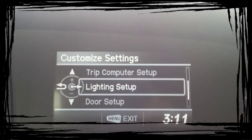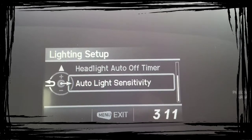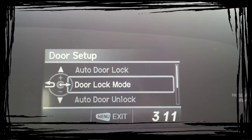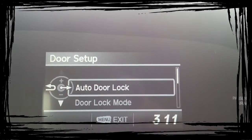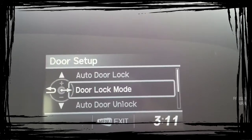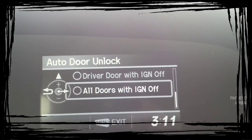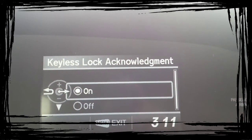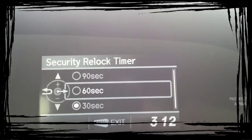Your trip computer, your lighting setup — how long do you want the lights to stay on, how long do you want the headlights to stay on, how dark does it have to be for them to come on — that's all in here. And then your door setups: auto door lock, auto door unlock. Do I want the doors to lock when I put it into gear or with vehicle speed? Do I want the doors to lock all the doors or just the driver's? And then the auto door unlock when I put the car into park — do I want just the driver's door or all the doors? Or when I turn the ignition off? Or do I not want it to do that at all? And then whether you want the keyless lock acknowledgement on or off, and the security relock timer — if you walk up to the car and unlock it but don't get in, do you want it to relock after 30, 60, or 90 seconds? And that's all accessed from here.